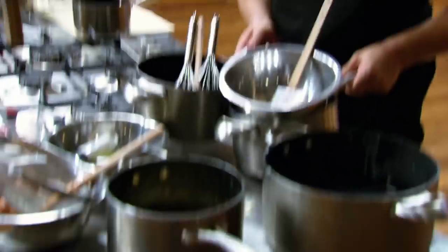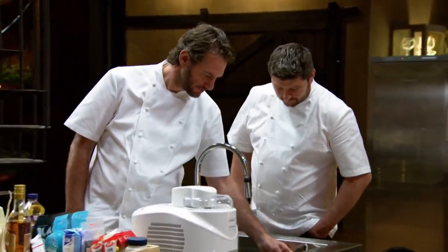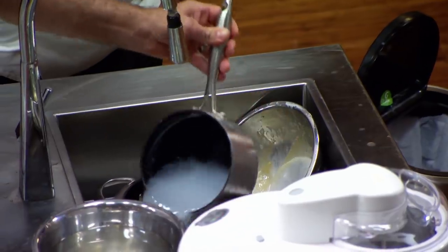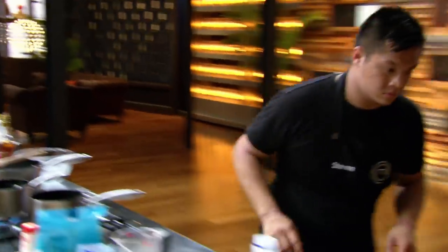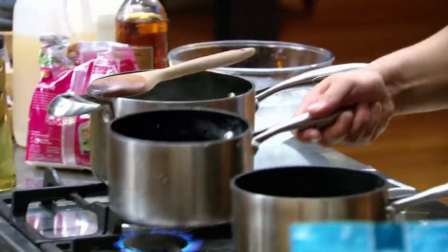I've used up all my pots — I've used about 15 of them. I'm starting to lose it. I've got things everywhere, everything's a mess. This is not how I want it to work. So many pans.